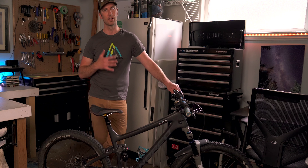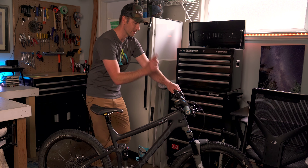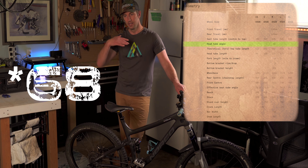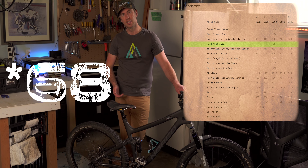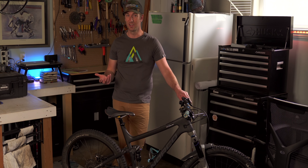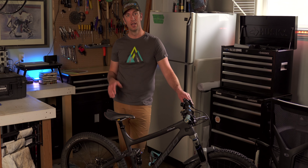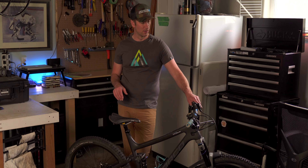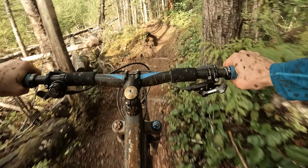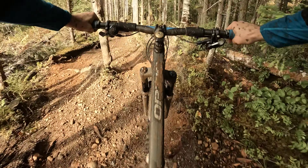It makes the bike feel a lot more aggressive, especially because the head tube angle on this is like 67 degrees, which is pretty steep by today's standards for a trail bike. It's more in line with a cross-country race bike, even though a lot of those actually have a more slack head tube angle.